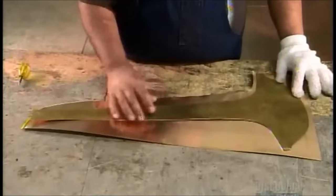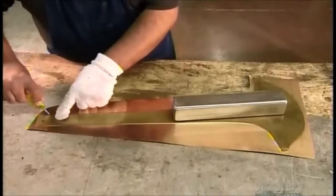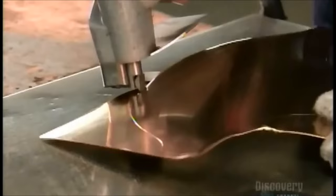Workers first lay a template on a brass sheet and trace it out. Then they cut along the score line with electric shears. This piece will become the trumpet's bell.